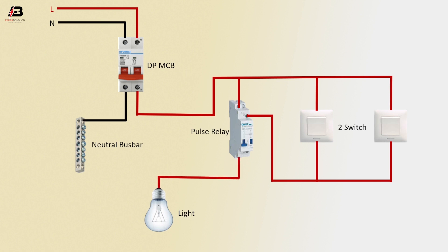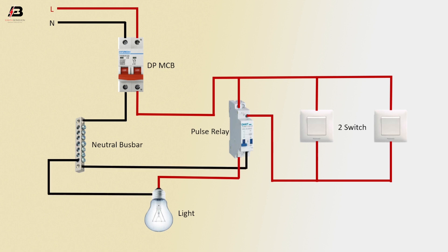Neutral connection to the neutral busbar. Neutral connection from the neutral busbar to the light. Neutral connection from the busbar to the pulse relay. Now it's ready for use. So viewers, that's my video. If you like my video please like and share it with your friends and on all your social media. Thanks for watching and thanks for being with me. Thank you so much.